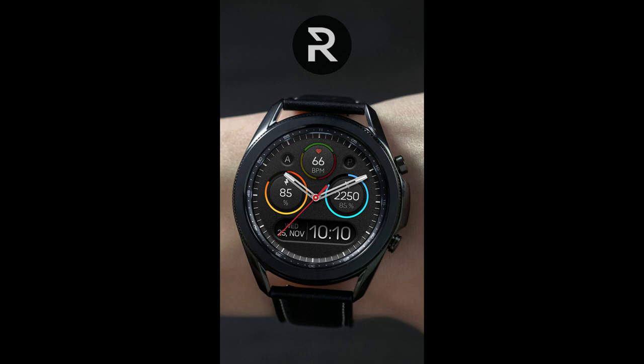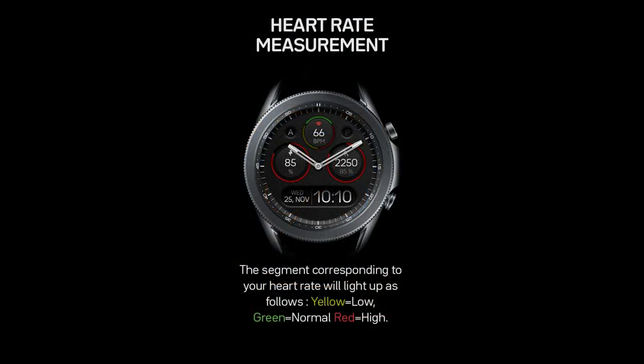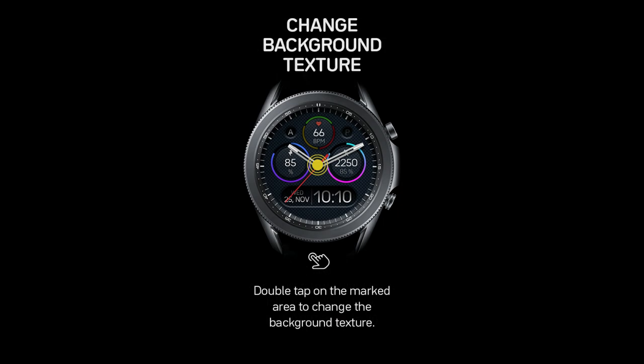Welcome back to Jibber Jab Reviews everyone, and thanks again for joining me for another watch face review and giveaway. In today's show I have a brand new design to share with you from our friends at Regarder, and this one is the third iteration in this modern and sporty looking series called Fade to Dark.